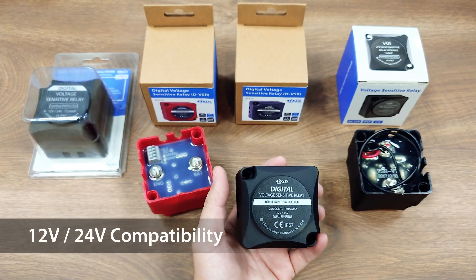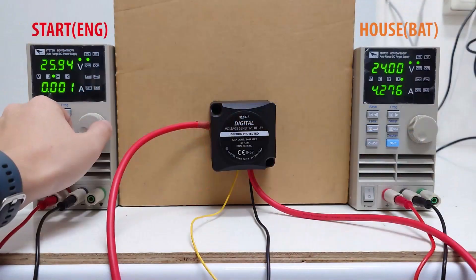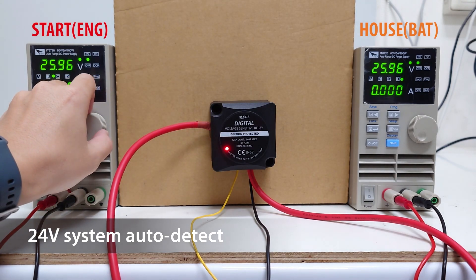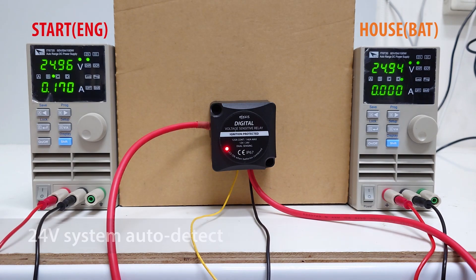One of the main upgrades of DVSR is that it is not only compatible with 12V systems but also the 24V system. During booting, it will automatically detect whether it is in a 12V or 24V system and decide the combined or cut-off voltage accordingly.